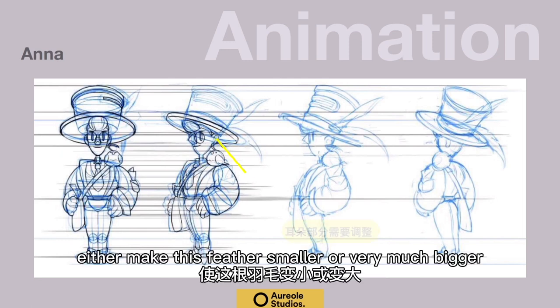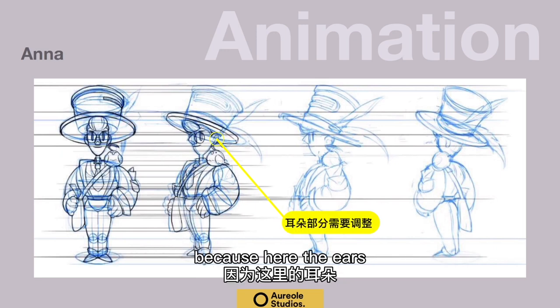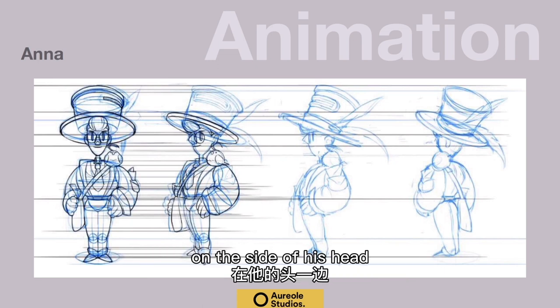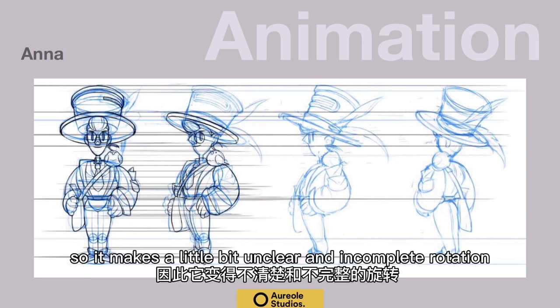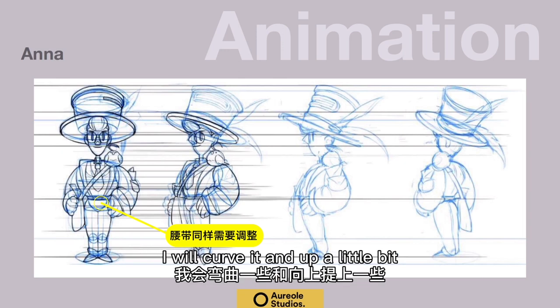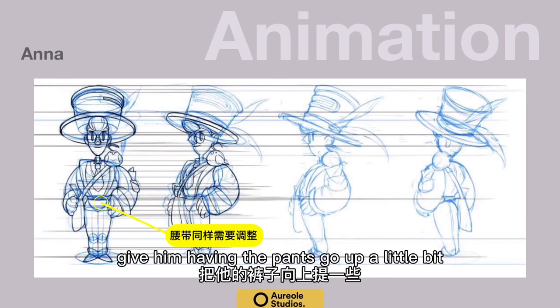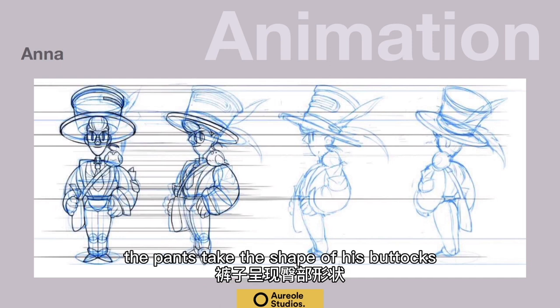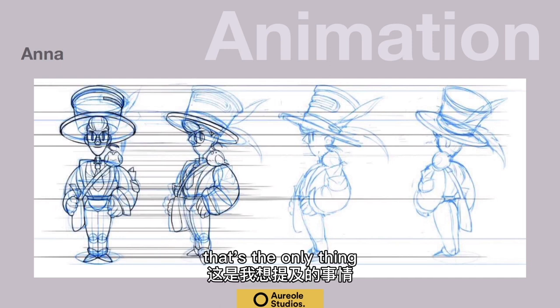Either make this feather smaller or very much bigger, because here the ears are out a little bit, here they're flat and behind his head, here they're on the side of his head. So it just makes for a slightly unclear, incomplete rotation. Otherwise I think it's fine. The other thing I would do is just curve this belt up a little bit — have the pants go up and start a little bit of a curve. The pants should take the shape of his buttocks. That's the only thing.